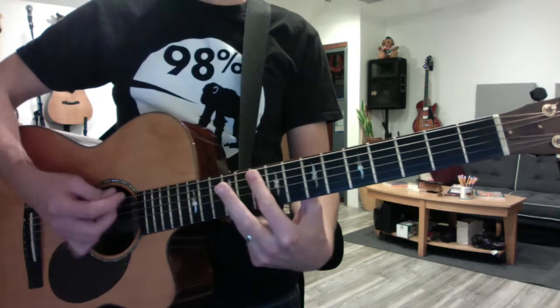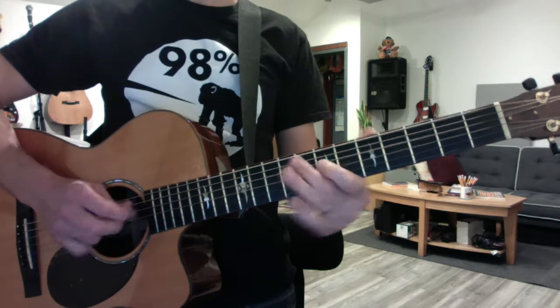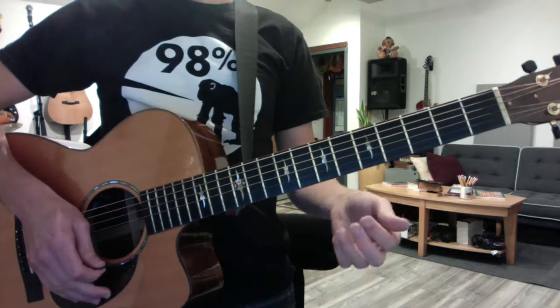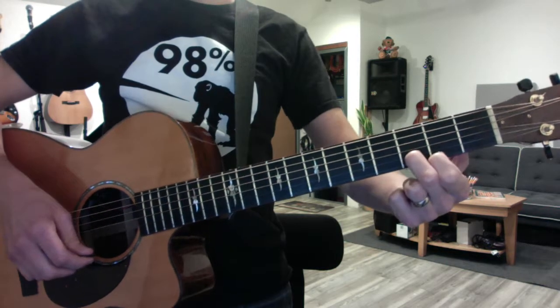Then you're back to that for the next verse. And your verses won't change — same thing. Now, when the bridge comes, you're going to be doing the same D tricks where you just use the two-finger D.